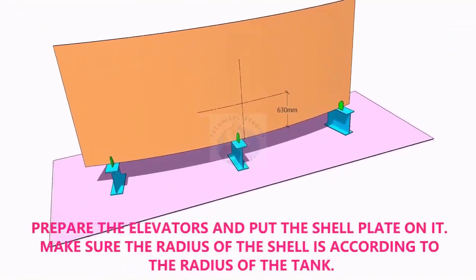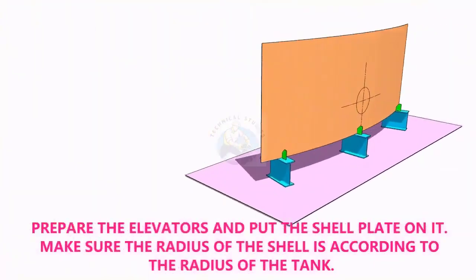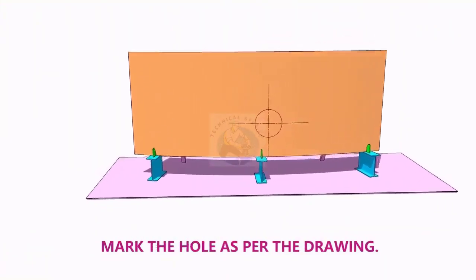Put the shell plate on the elevators as shown. Make sure the shell plate is exactly vertical and provide proper supports.